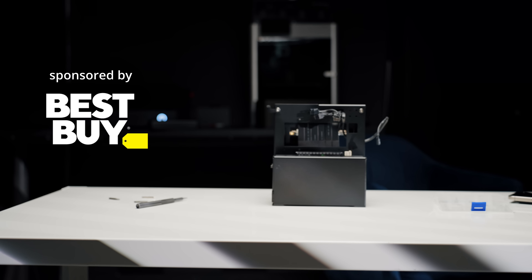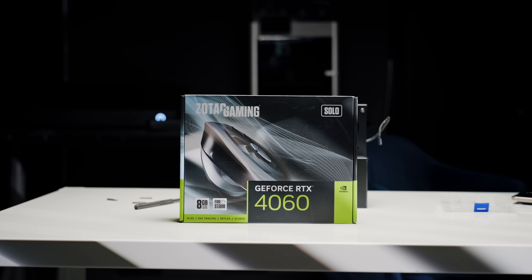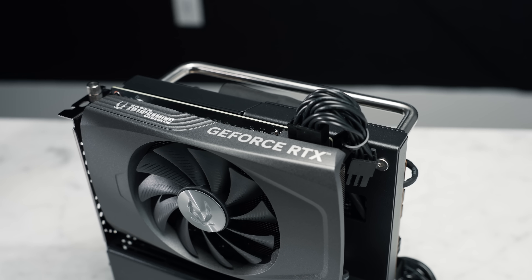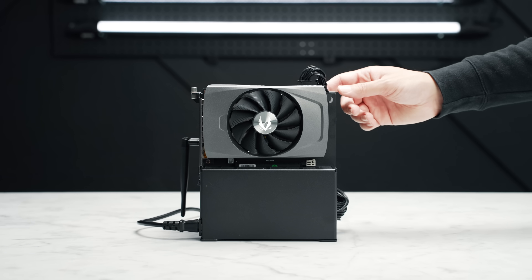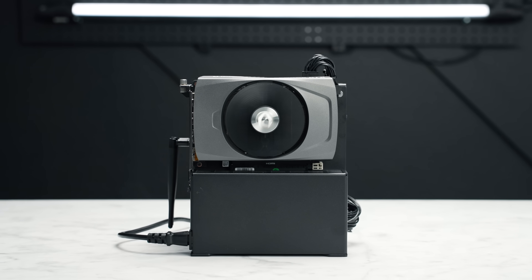Thanks to Best Buy for sponsoring this video. It's no secret on this channel that I have some love for the 4060 — not necessarily for a typical desktop-sized card, as I think that has some cost-to-performance issues, but for its efficiency and what it's enabling for very small builds.